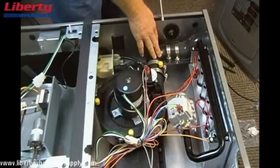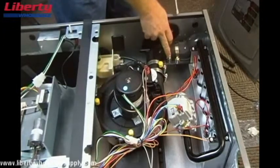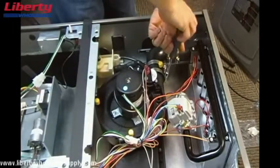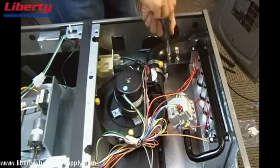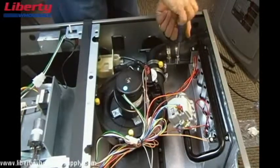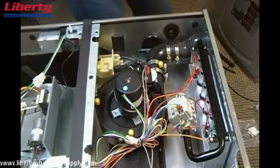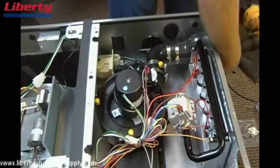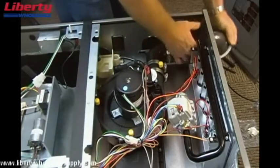The easiest way to remove this elbow and transition is to loosen all four of these screws on the hose clamps. Then we're going to remove the wires.